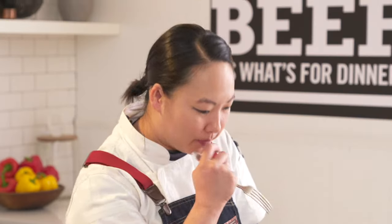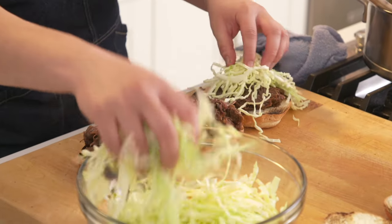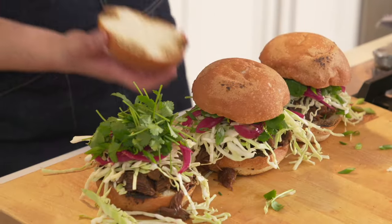Really good. You get that kind of umami kick from the fish sauce. You get a little spiciness. It's nice and sweet and sticky. I'm really happy with it.